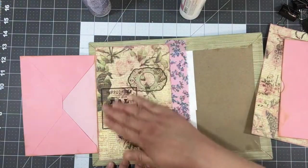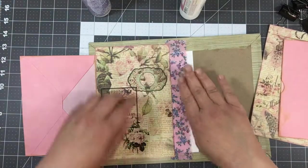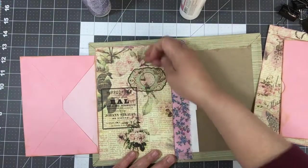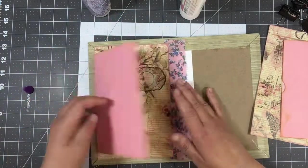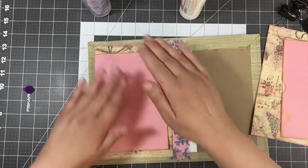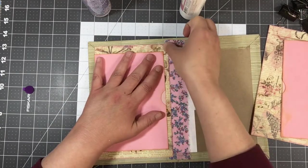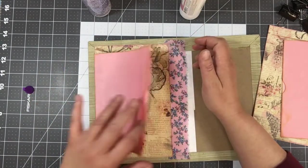Over the weekend I was able to put our monthly kit together, and I'm super excited! That one is going to be available in Mixed Media Minnesota's Etsy shop on Wednesday, April 21st. I'm really excited about it — I'm going to have to keep one so I can play with it this time.